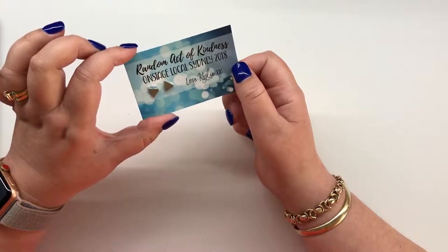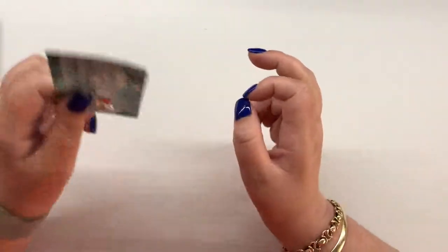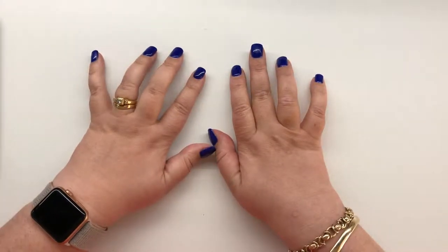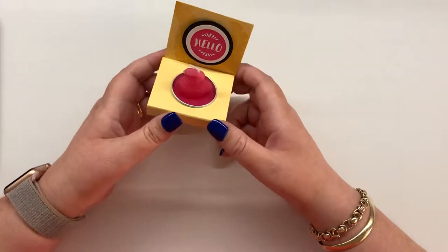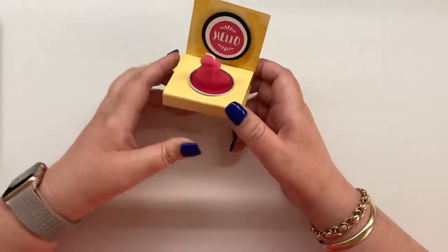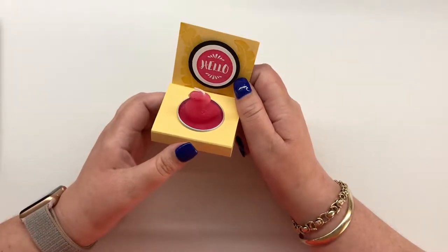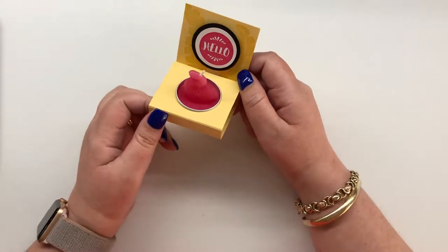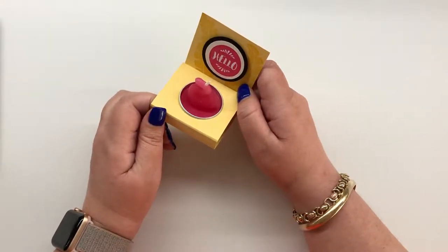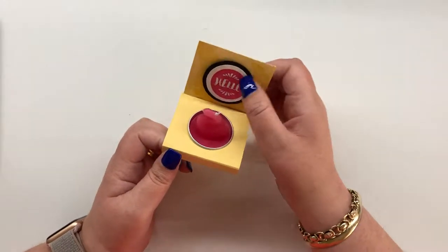I got a random act of kindness swap — I received this from Kylie Battucci along with a cute pair of earrings at On Stage, because I'm part of the random act of kindness group. And this absolutely adorable one is from Carolina Evans — she did tea light candles in flamingos and cactuses. They are just so super cute. I think the stamp set that came with it is on the tip of my tongue — I don't think it's the flamingo stamp set.